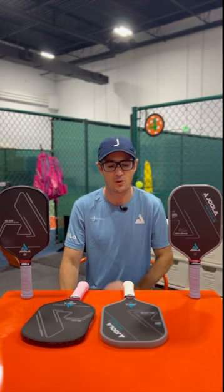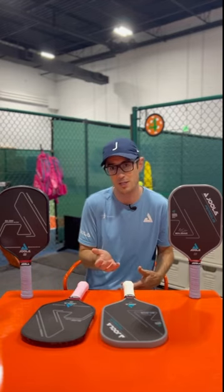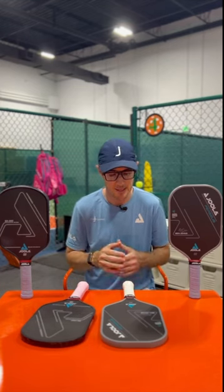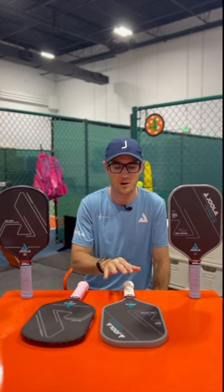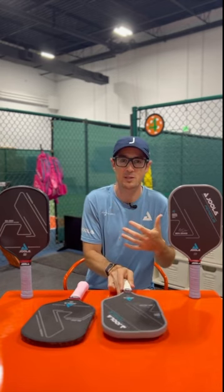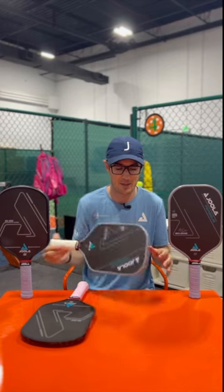Things I need to work on or took longer to get used to: first would be the return. I'm just blocking or chipping the return, and it can float a little bit with all the power, so I really need to work on a nice backhand or forehand slice, or like I've been seeing Ben do — just ripping a topspin forehand return. I think eventually my return will become a weapon thanks to this paddle. The other thing is in the transition area — if I can take the ball out of the air or have time to put spin on it, I'm comfortable, but when I'm just reacting or short-hopping and flat pancake paddling the ball up, it floats on me a bit. That'll take a little more time and softer hands to get used to.